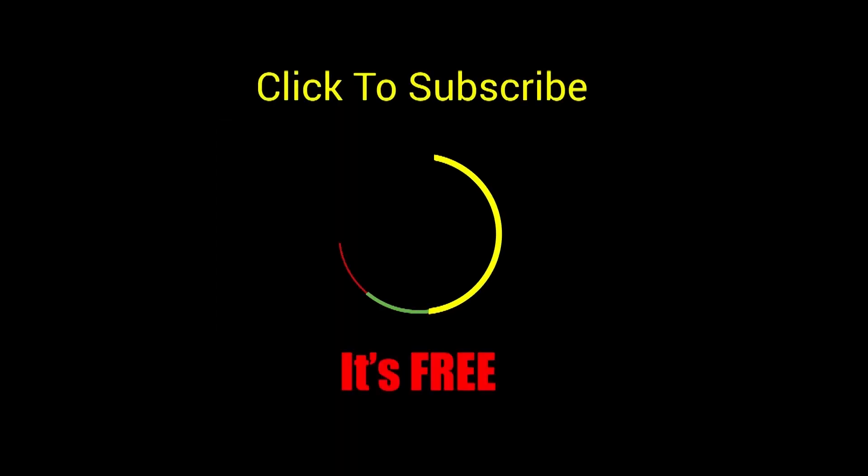Thank you for watching the Toy Genie channel. If you like this video, be sure to give it a thumbs up — that lets me know to make more videos just like this for you. Click or tap on this video to watch it. Click or tap to subscribe — it's free, plus you get to see my latest videos. And until next time, be happy and keep smiling.